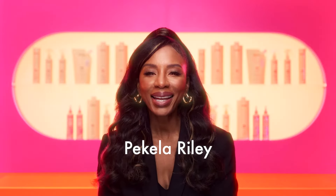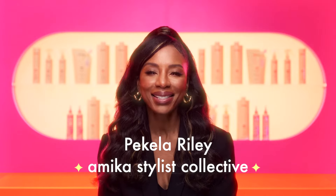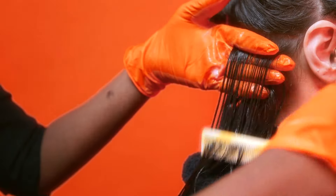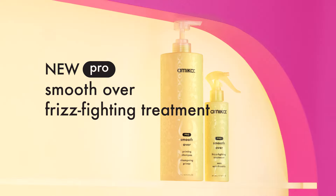Hi, I'm Paquilla Riley and I'm a member of Amica's Stylist Collective, a hand-selected team of professional stylists who educate and represent Amica's community of hairdressers. Today, I'm excited to introduce Amica's first-ever salon-only treatment: professional smooth-over frizz-fighting treatment.